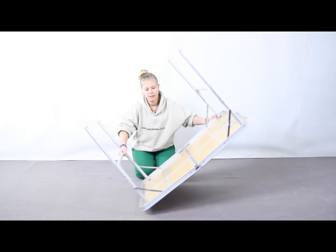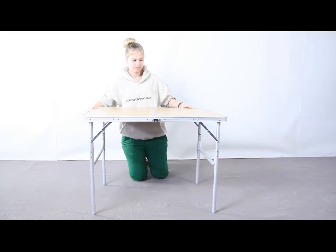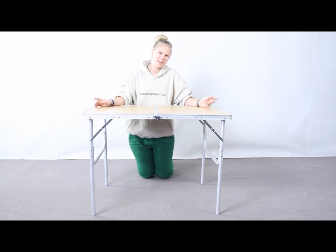Now you flip your table around. So there you have it, it's the large pack away table from Royal.